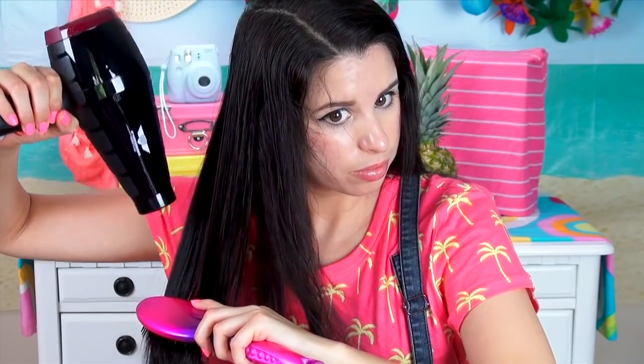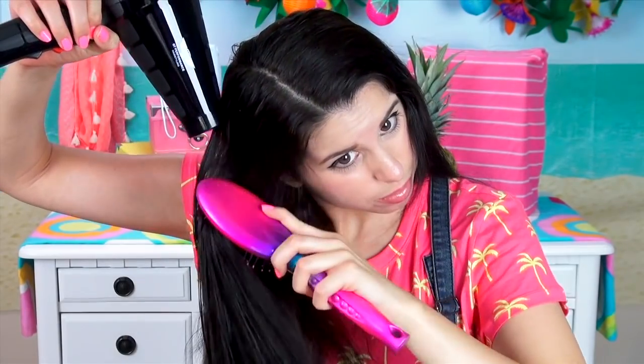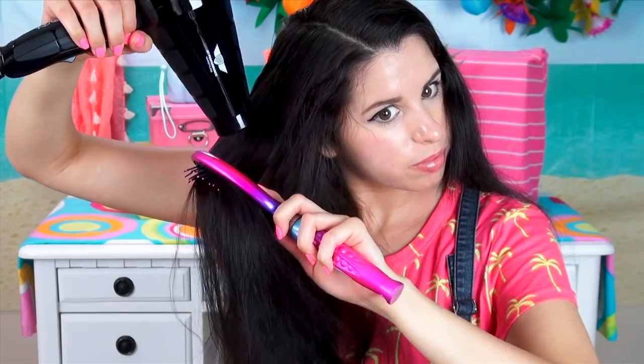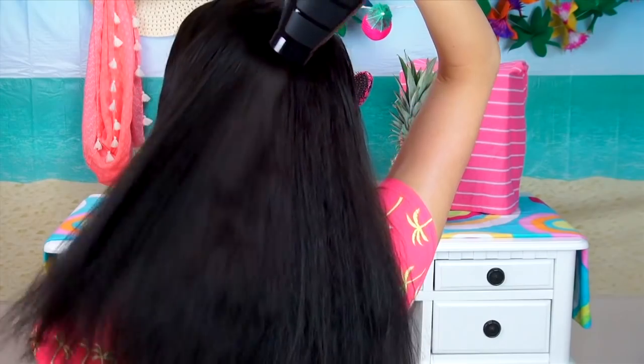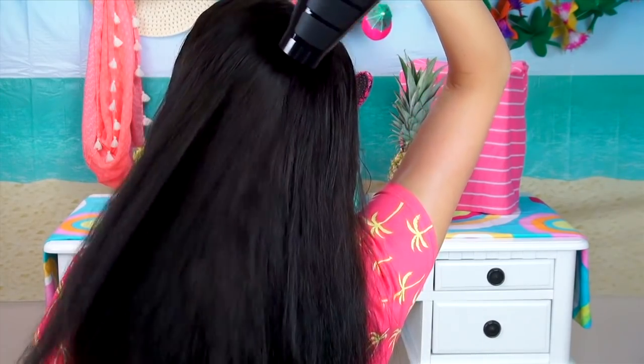So if you already have straight or semi-straight hair, this should work really well for you. And for us curly haired girls out there, your hair might still have some small waves or curls around your face. But other than that, it should still be straight and heat damage free. So after straightening my hair, I just style it and I'm ready to go.